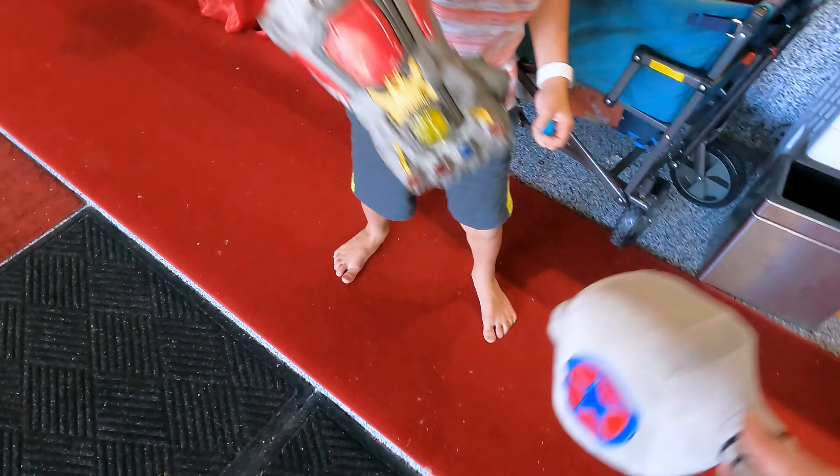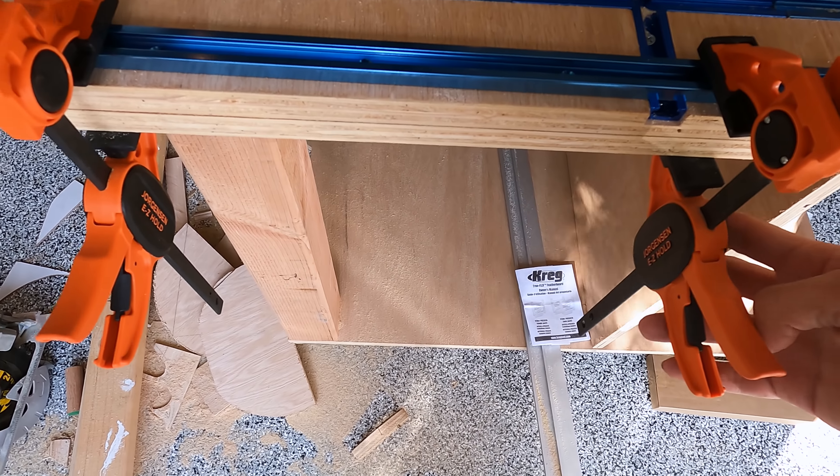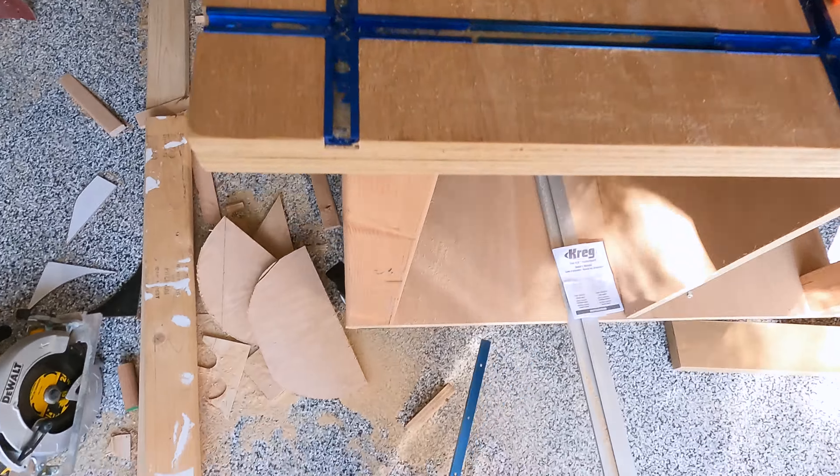Now I can just stick them in. This has nothing to do with anything, but can we talk about your color organization? I just reorganized this entire place in half an afternoon yesterday so that you could have a workspace.